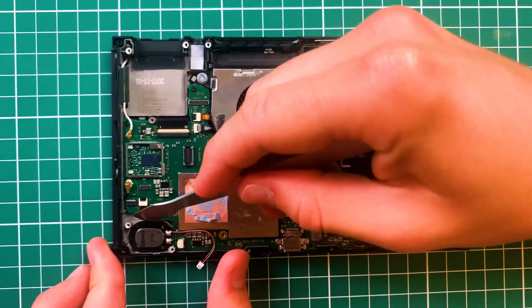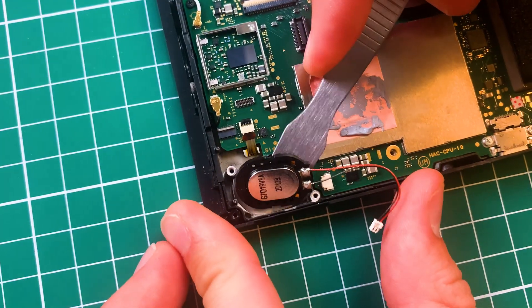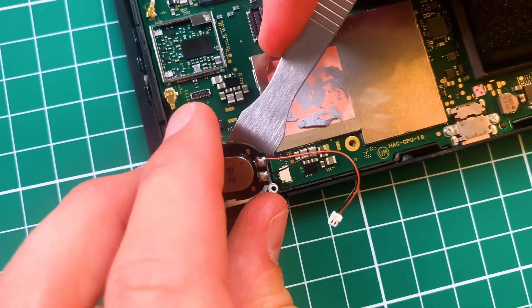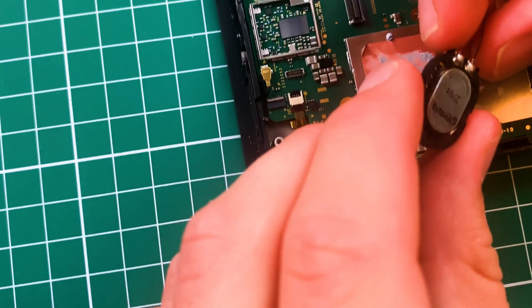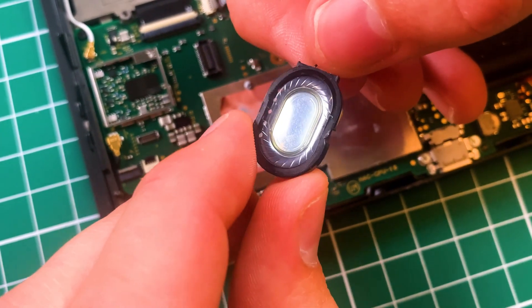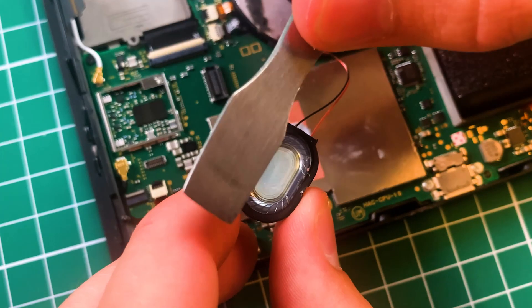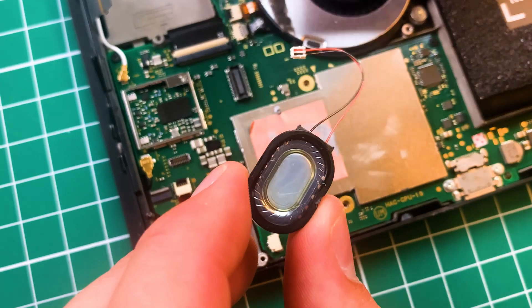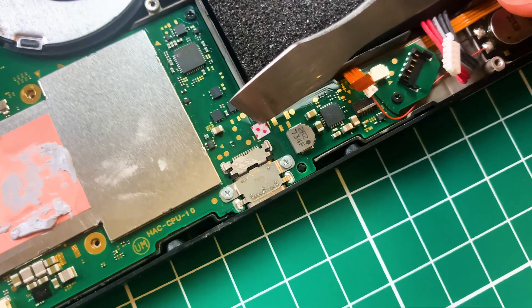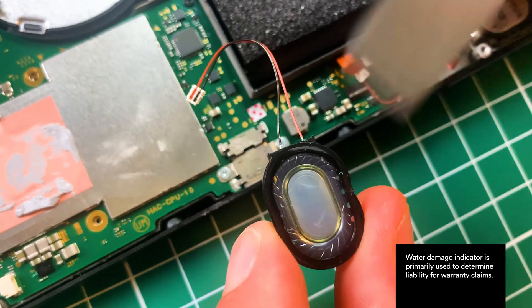The next thing we're going to do is remove the speaker — these are glued in, so you've literally got to wedge and pry them out. What's really cool to note is that it's actually sealed, just like you see in Apple AirPods. So if some water gets inside your Switch, the Switch itself will not be okay — you can see the water damage indicator here — but your actual speakers will probably be fine.